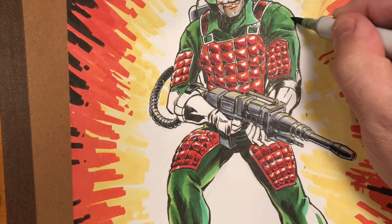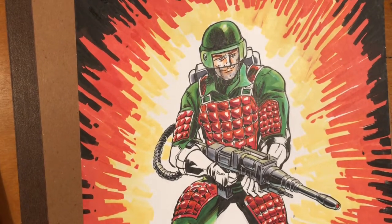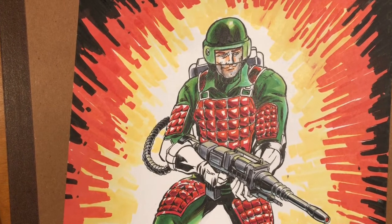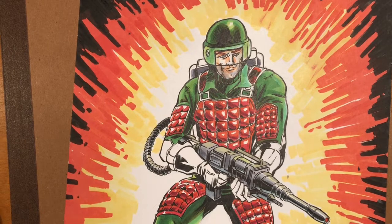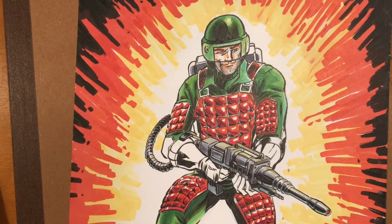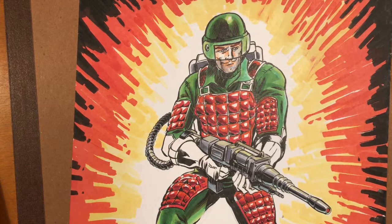I've been here blending greens, getting Flash's uniform down as I've been rambling. I hope you guys dug Flash and my memories of Heroes World. Let me know what you think — let me know who are your favorite GI Joes, who would you like me to tackle. Let me know in the comments below. Don't forget to click like, subscribe, and come back for the next video. I will see you guys then, and as always, keep drawing everybody.